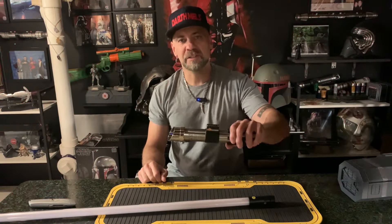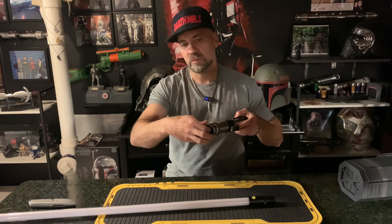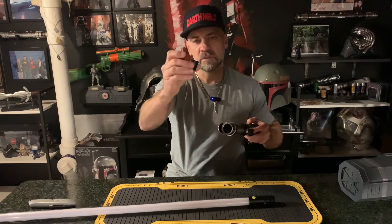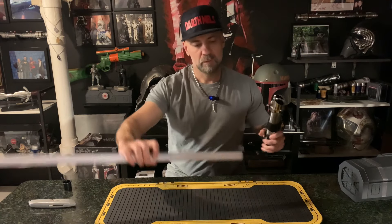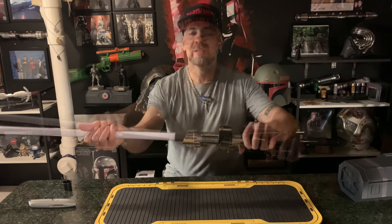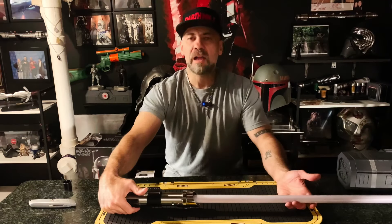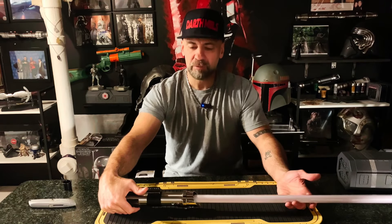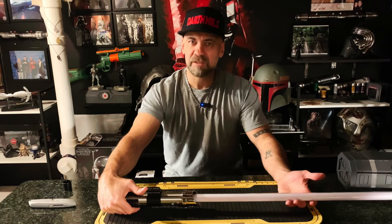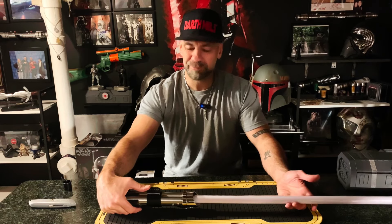I turned the lights down so we could check this thing out in low light. As always, these sabers come with some type of blade plug — you just pull that out. I have your traditional 32-inch Disney blade. It makes a noise when you put the blade in. Turn it counterclockwise. I'm definitely wondering if it's the same sound, even though it is a different saber. It's still Anakin's saber, so I'm definitely curious. I'm sure you guys are too. Let's get to it.